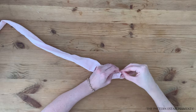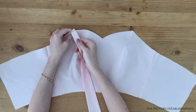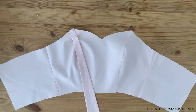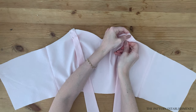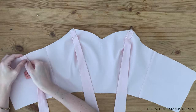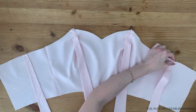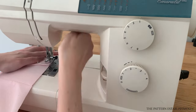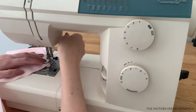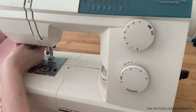Once turned all the way through, press all of the straps well with the iron. Place the strap pieces on top of the main garment — two of the straps will be placed at the front seam along the top edge, pin in place. The remaining two straps will be placed on the back top edge in between the notches that are marked, pin these in place also. Stitch the ties in place to secure their position, ensuring you are just stitching within the seam allowance so that the stitching cannot be seen when the garment is turned through.